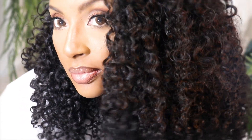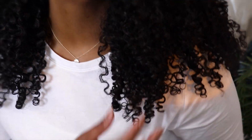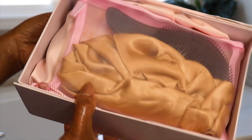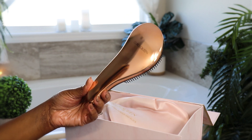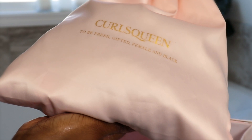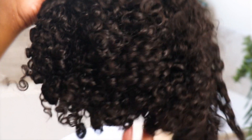Hey guys, welcome back to my channel, it's Michelle. Today I am showcasing this beautiful, gorgeous water kinky curly hair from CurlsQueen. I want to show you guys what they sent me — they sent me this beautiful, very comfortable gold bonnet, a brush, and inside this bag is some of the most beautiful natural curly textured hair I've ever had the pleasure to work with. I love it.